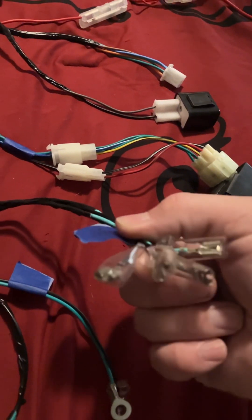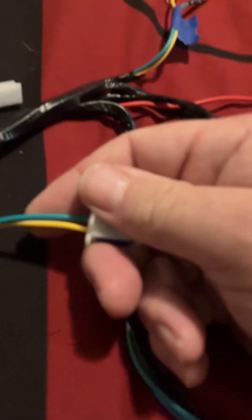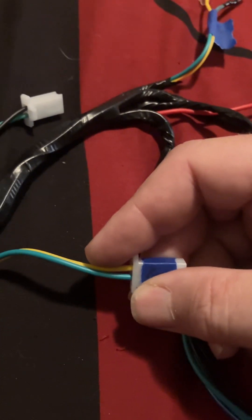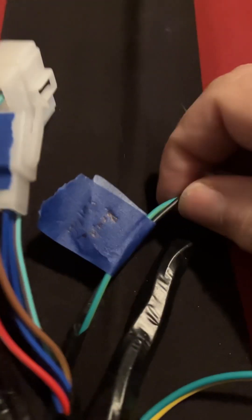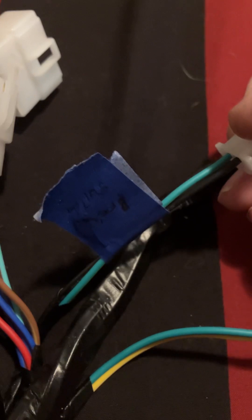These are your horns. On this particular harness there are two sets of horns as an option — I'm only going to run one. This yellow and green wire here is for a fuel sender. On this harness, at the other end up front there's another connection for it, but my bike does not have a fuel tank with a sender, so this is irrelevant.